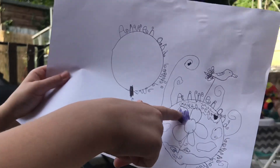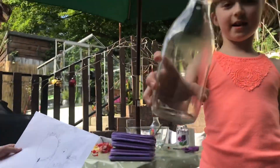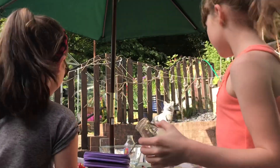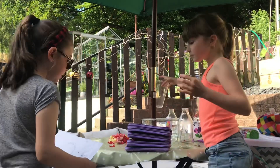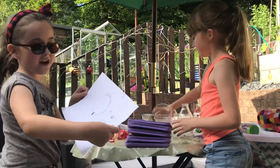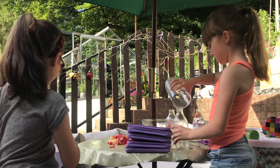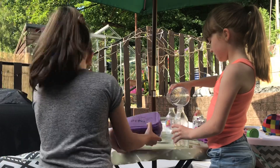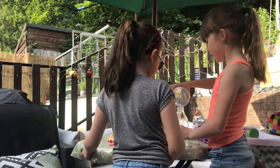We already started colouring it and we're going to finish off colouring it after. This is what you need. If you have a milk bottle, you can use this, or just like a jam jar or something. And then you just need to start colouring in this. We'll leave that aside.